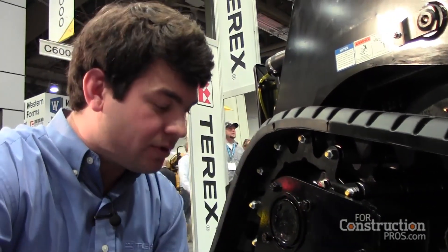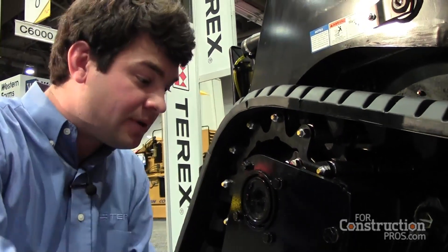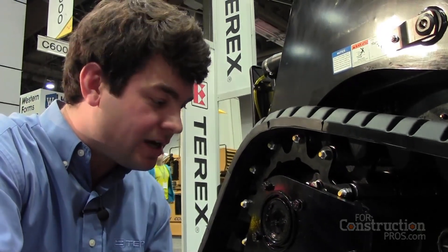The open undercarriage design will shoot debris out on each side, instead of the box design which will congest with mud and debris. It's easy to clean out this undercarriage.